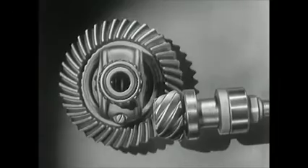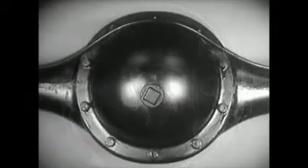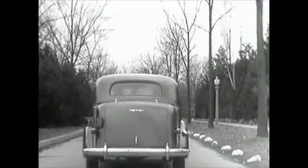The drive shaft from the engine to the differential is lowered out of the way, and connected to the rear axle at the bottom. The new low center drive makes the rear axle quieter, stronger, and more durable because it gives better, smoother contact between the gears. The automobile of today, with the low center drive, is stronger and more rugged.